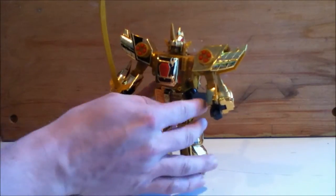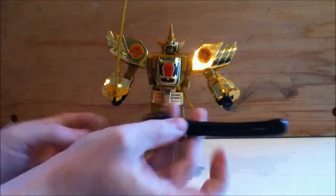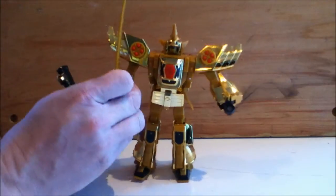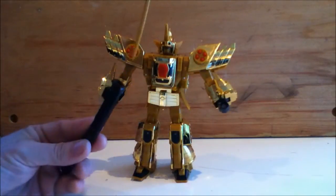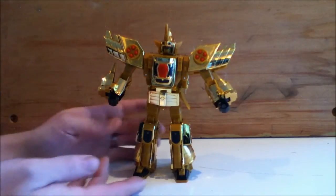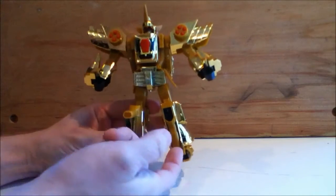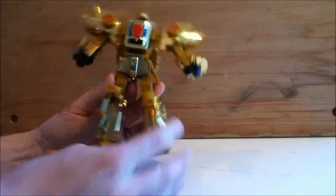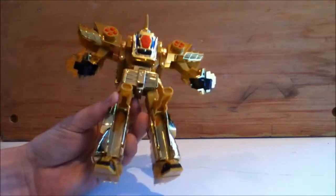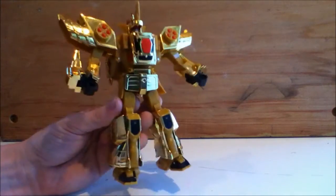And then it has this sheath which plugs into his side skirt with just these two little nubs. And of course you can just store the sword in it. He's got these sort of missile launchers here. He does have the ever popular knee cannons. Kind of silly. It's funny how many toys actually had these though, especially back in the day.